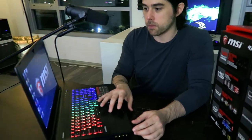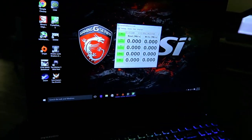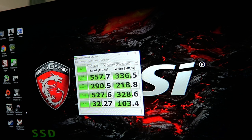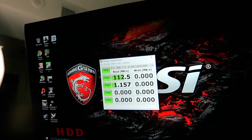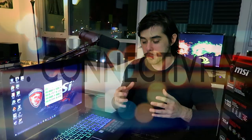On the topic of storage, running CrystalDiskMark 5 on both drives: the M.2 SATA 3 SSD gets sequential read speeds over 500MB/s and writes over 300MB/s. For the 1TB 7200 RPM mechanical hard drive, the read and write speeds are right in line with what you'd expect. The selling point of the mechanical drive is that it's an affordable option to get that mass storage capacity.